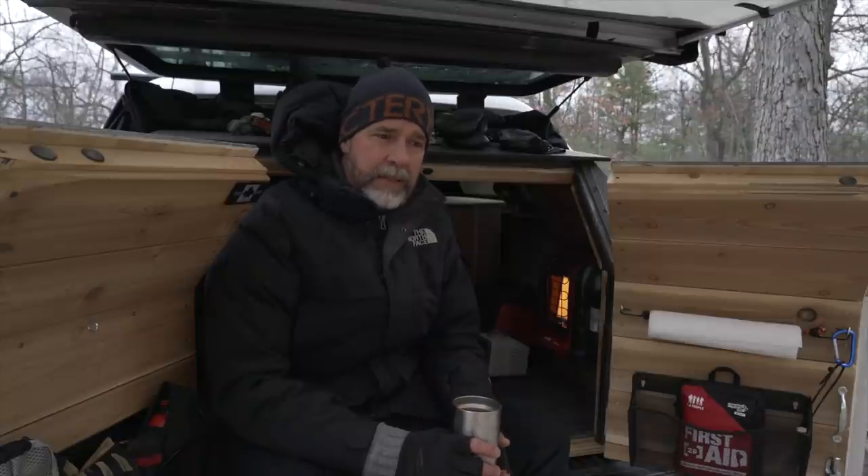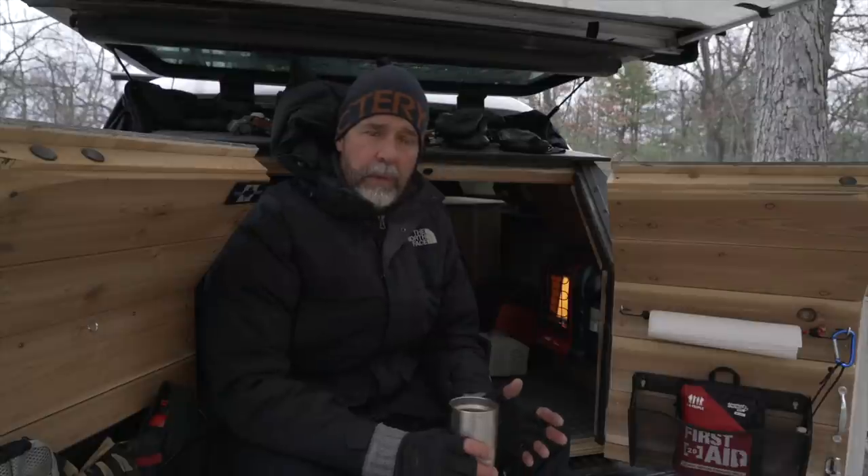I was down to minus 13 last night. So I just want to discuss and I'll show you what my winter camping setup is. It's not uncommon for me to deal with minus 20 degrees Celsius weather on my adventures in the wintertime.